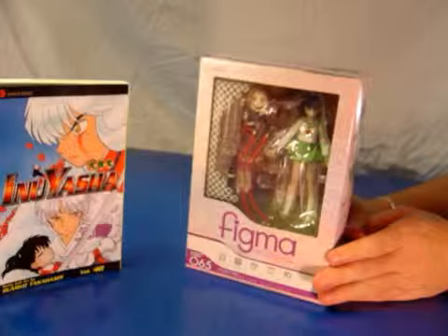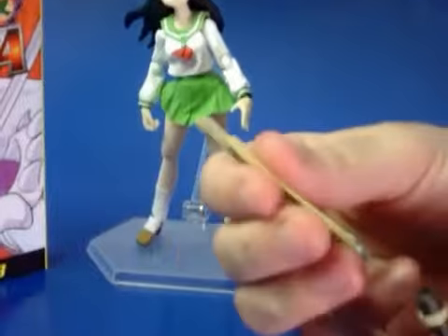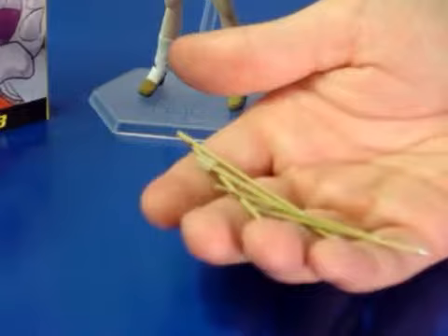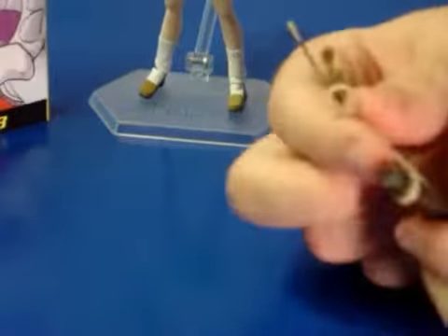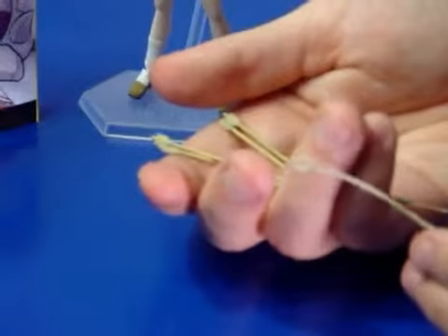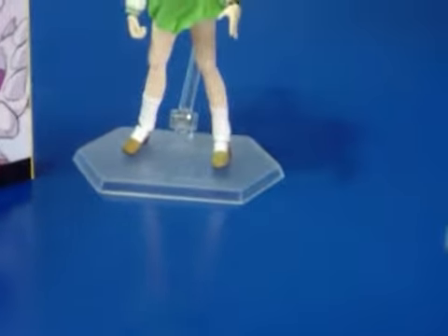Let's go ahead and open her up and show you what she has for her arrows. Each of these arrows — there are six — they're about the size of a toothpick. They can all fit inside of her quiver, which has a loop so that it can be placed over her shoulder. She also comes with the standard Figma bag to keep all of these little tiny accessories in so you don't lose them.